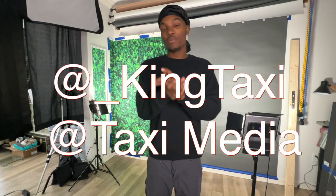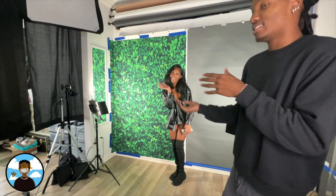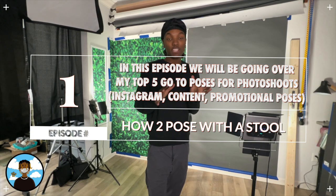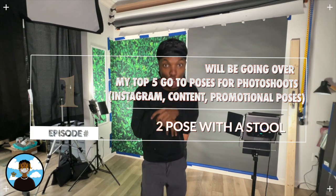What is up you guys, we're back at it again. It's your boy taxi.png, king taxi, taxi media, whatever you want to call me. We're here today with UUSMF Unique. She's one of our ambassadors so you guys are going to see her a lot. Today we're going to do the top five poses — top five poses for your model, top five Instagram poses, top five whatever you want to call it.